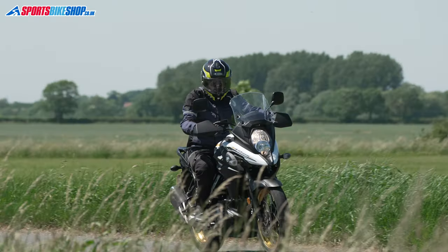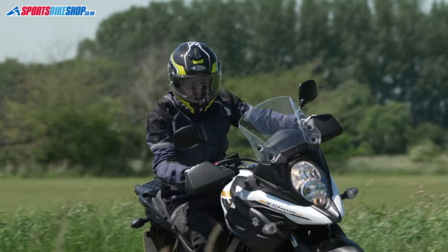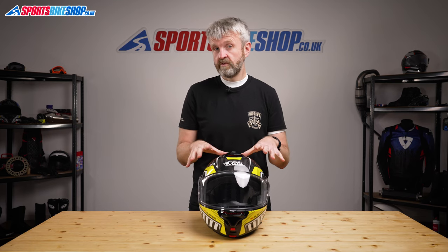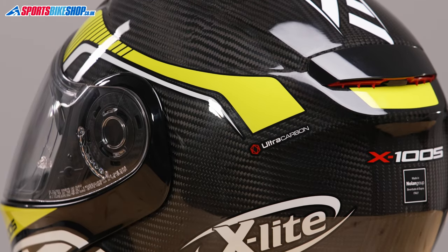It runs a composite fiber main shell which has an outer layer of carbon fiber to give it that eye-catching appeal, and that's where this Ultra Carbon model differs from the straight X1005. As well as a price difference, the straight model is £339.99, so it's £120 cheaper than this helmet. The carbon skin over the top looks really good.